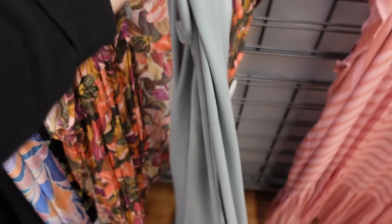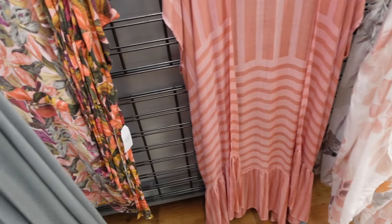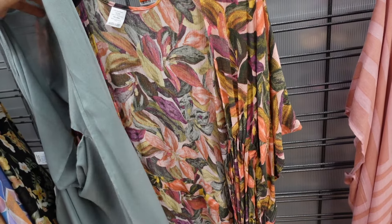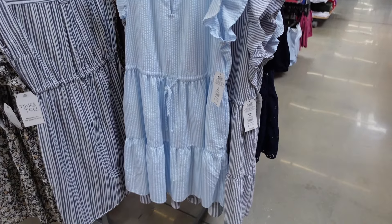New colors in the duster kimono from Time and True — these have an open front with a drop tier. Previously seen in a beige stripe, now also available in green and pink. Price will be linked below.